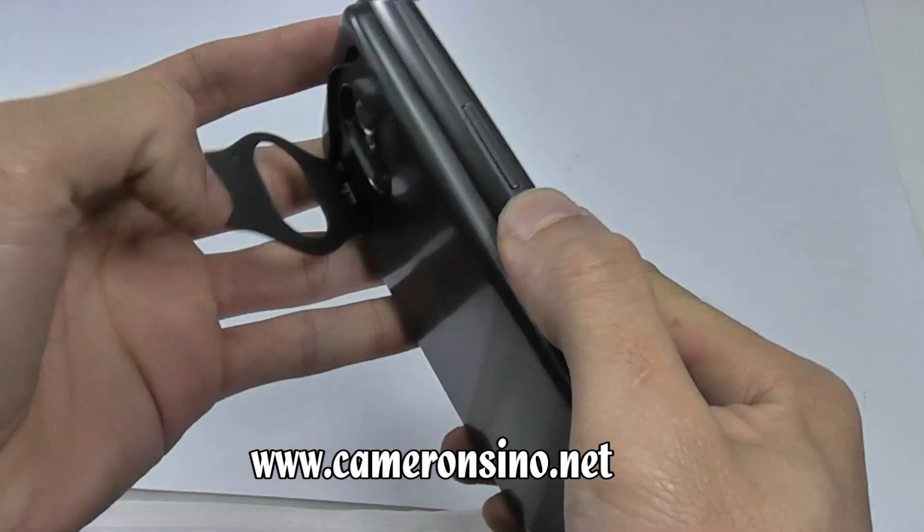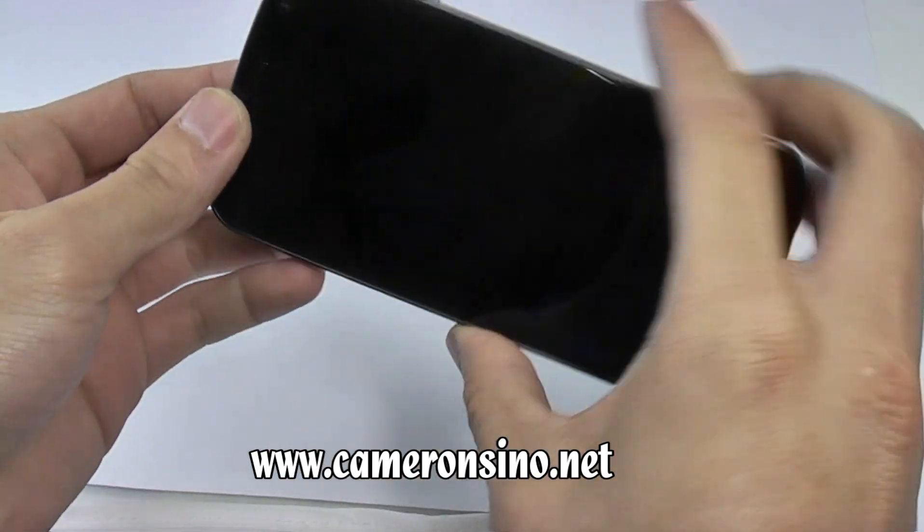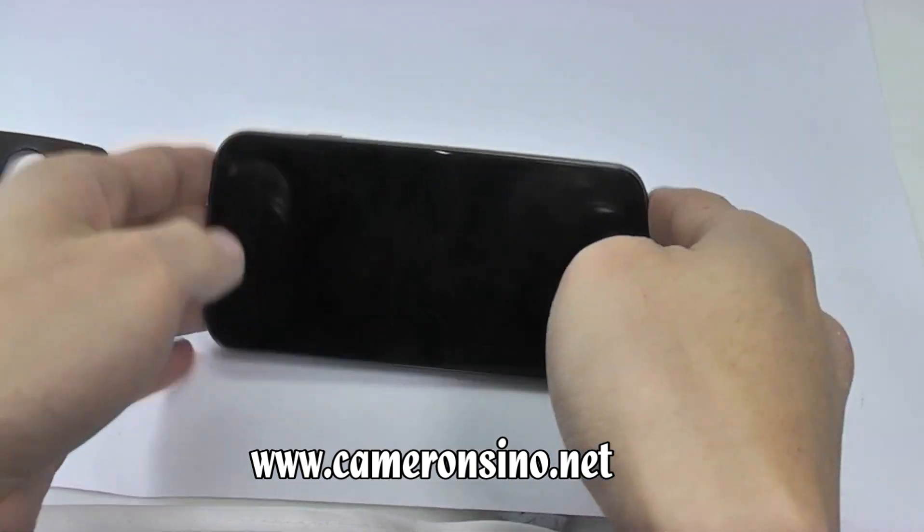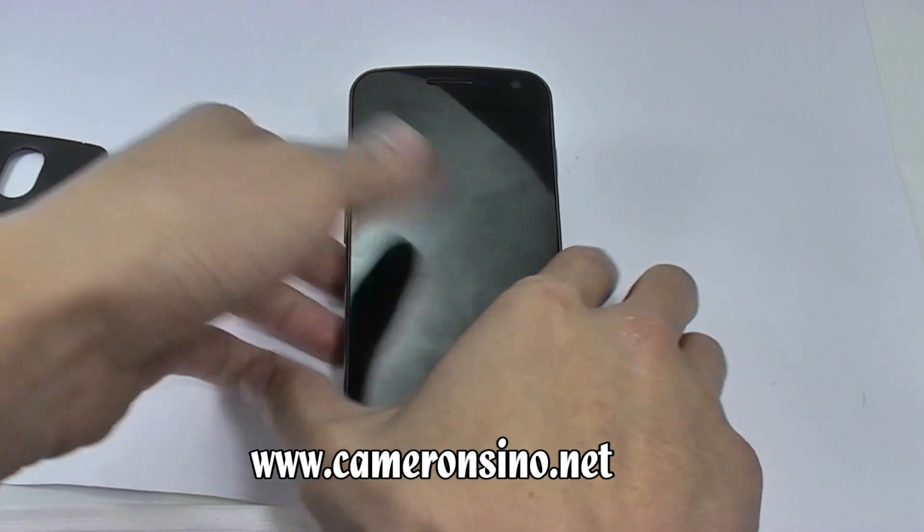You can actually open it and watch video and put it on the table. You can put it this way, another way, and the other.